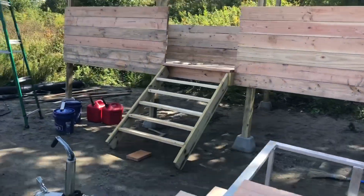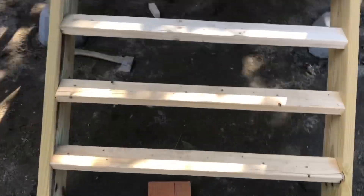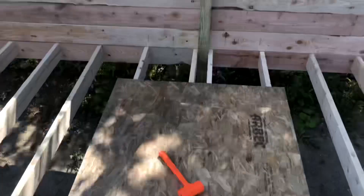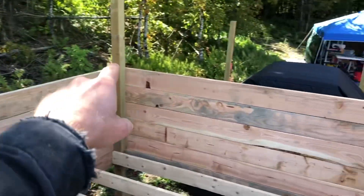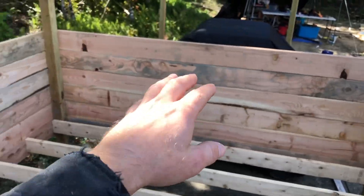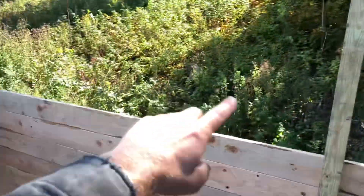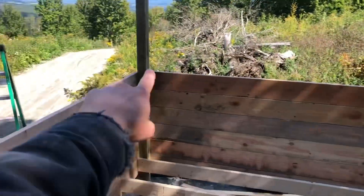I built all this just yesterday. I got two-by-four steps for now. This side's ten foot and this side's eight foot, so I actually haven't had to cut any boards - I just stack them up. Ten foot, ten foot, eight foot.